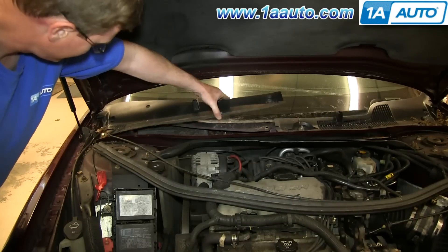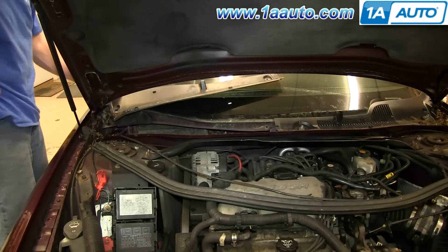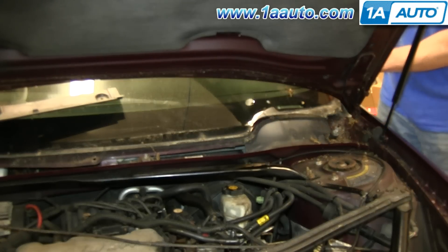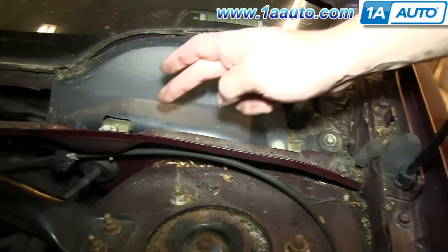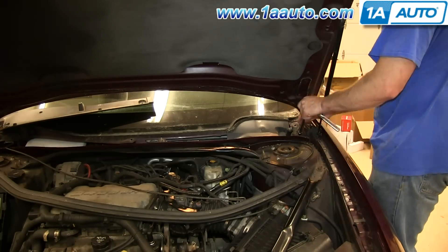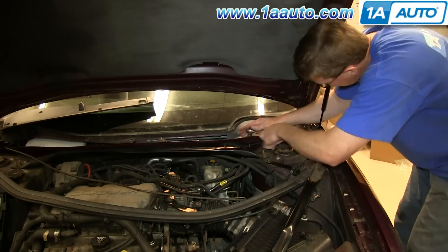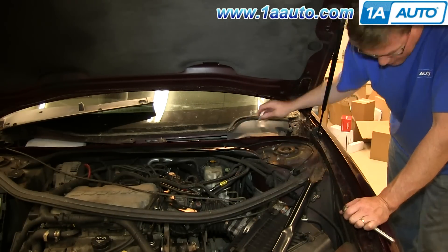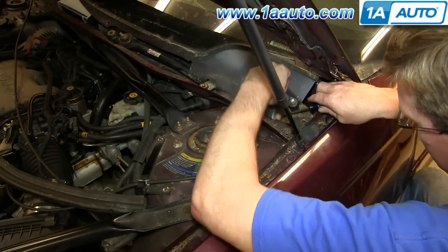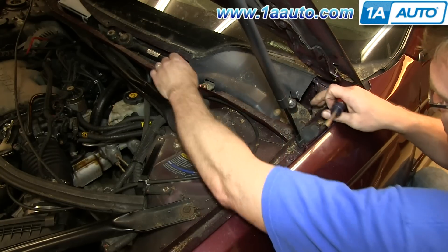Now lift this cowl panel up and set it aside and lift up this panel and remove it. Now remove this bolt, this bolt, and this bolt right here — each of those are 10mm. Next you want to remove this panel. To do that you just need to pry up on this clip right here using a flat blade screwdriver. Pop it out and you can lift the panel up and off.